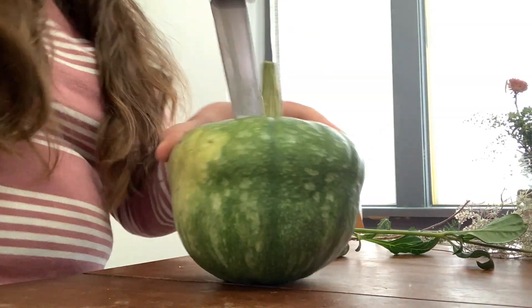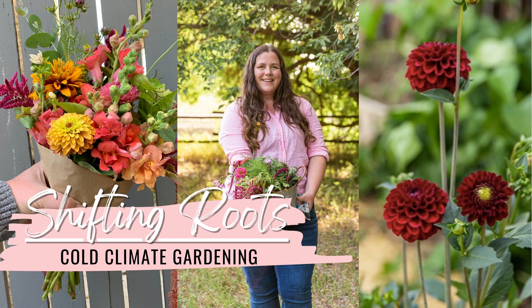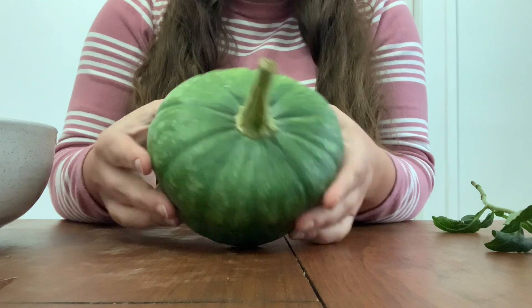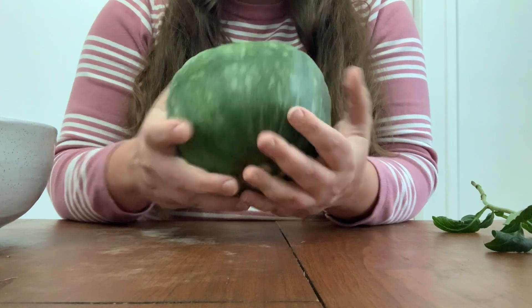Hey YouTube, instead of doing our usual type of video that I've been doing lately, I thought I'd change it up a little bit. We're just gonna take it slow and I'm going to carve up this pumpkin and show you how I do my pumpkin arrangements. Today we're using a strawberry crown pumpkin, not super big.